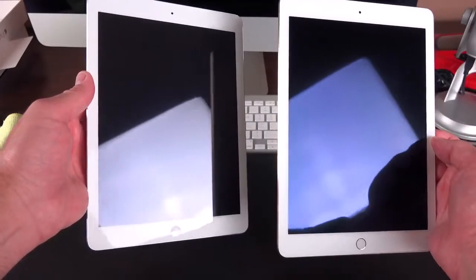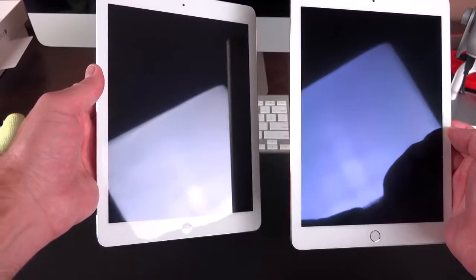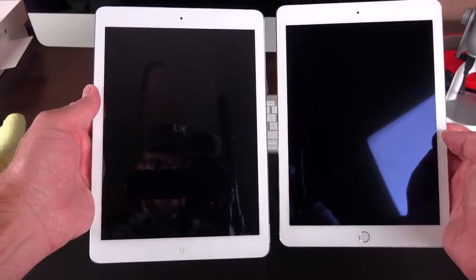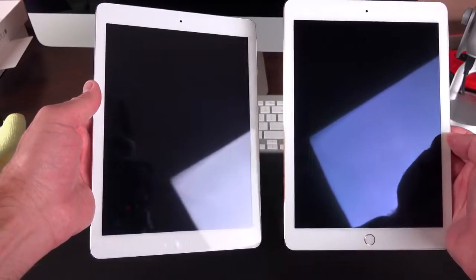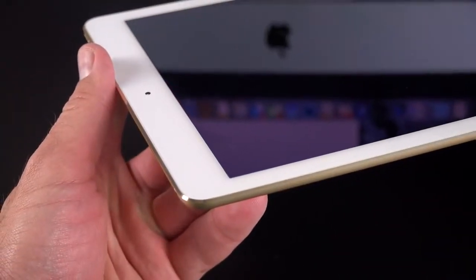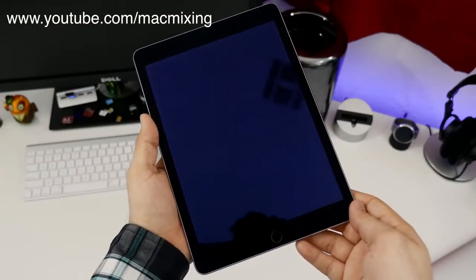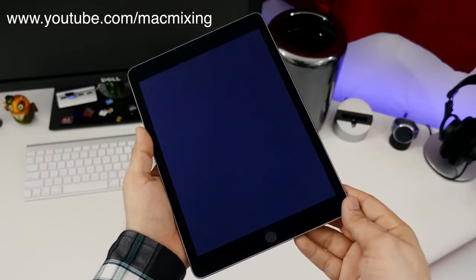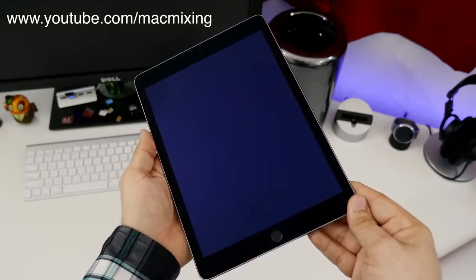They've also added an anti-reflective coating, which makes a huge difference. It's still a glossy panel so you'll still see some glare, but the effect is much improved over last year's iPad Air. When you tilt it into the light, it does a pretty nice job adjusting for it. Like a lot of anti-reflective coatings, things that reflect in the display kind of look blue. With the white version, this is less noticeable, but on a black iPad Air you can see a distinct blue outline for the display when the screen is off.